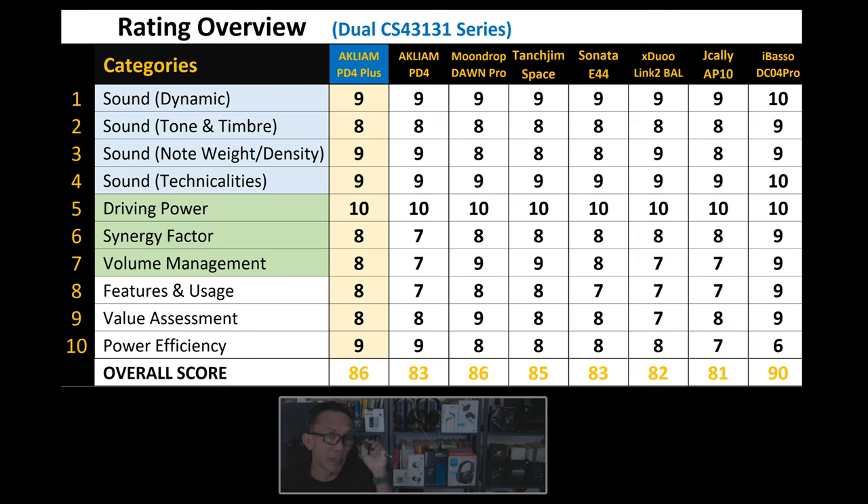On screen you can see the ratings and comparison of the PD4 Plus against the competition, all running dual Cirrus Logic CS43131 — and there are many of them. Compared directly with the PD4, the PD4 Plus is a clear improvement over an already great-sounding dongle. The most prominent improvement personally is the independent volume adjustment — now with 60 steps. I'd prefer 100 steps, but 60 is a definitive upgrade.